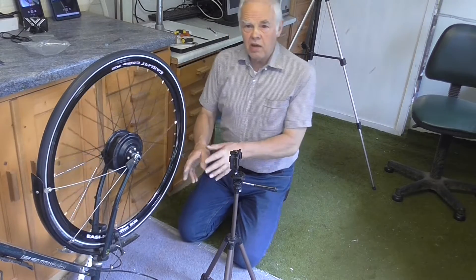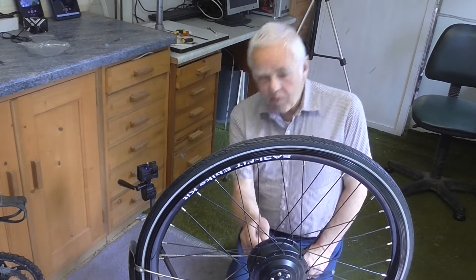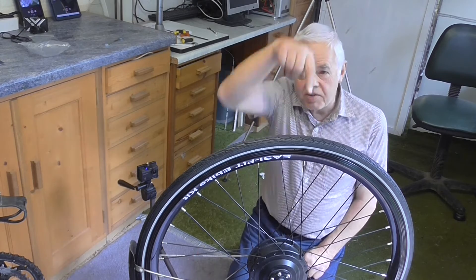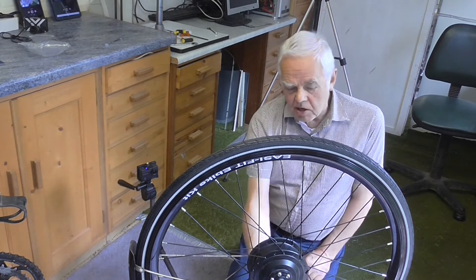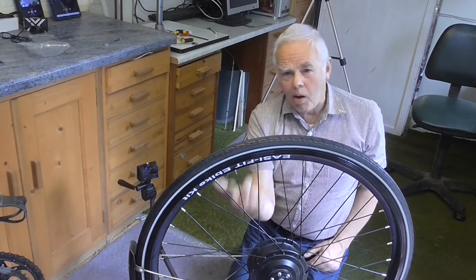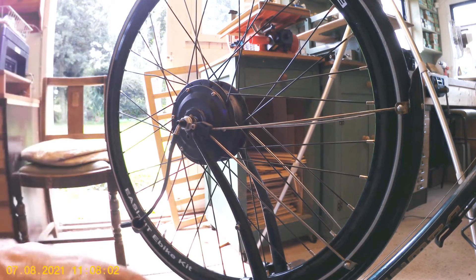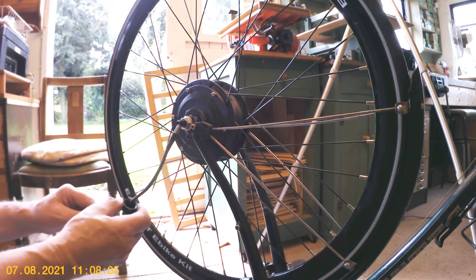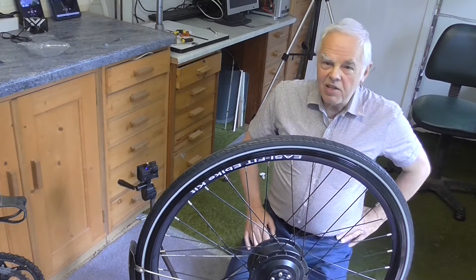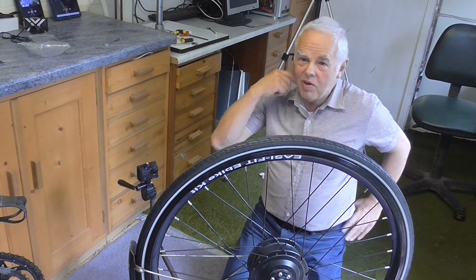I won't do the brake adjustment on camera as that's been covered many times before. One important thing: when fitting the wheel, make sure the slot where the cable exits points towards the handlebars — the cable must run upwards, not downwards. With the bike upside down the slot points downwards; with the bike upright it must point upwards toward the handlebars. Having done that, slide the rubber boot over the cable exit to make it neat. That's the wheel done. Next is just fitting the battery pack, connecting everything up, and setting up the Bluetooth controller — that last bit I'm a little worried about, actually.